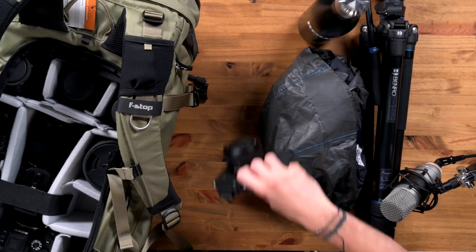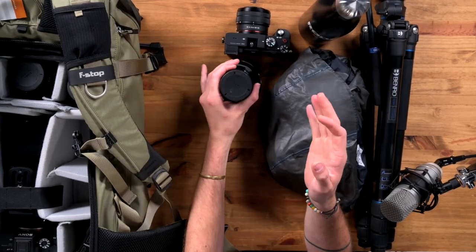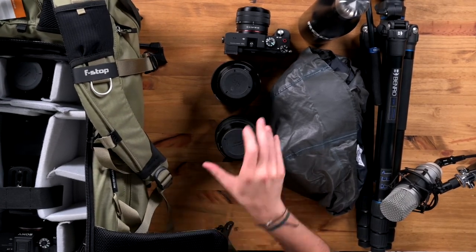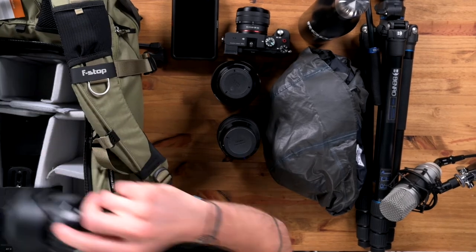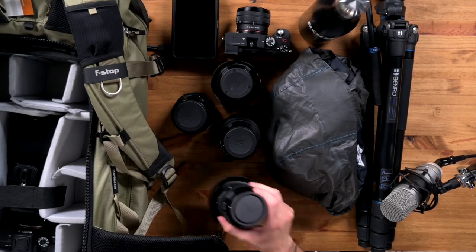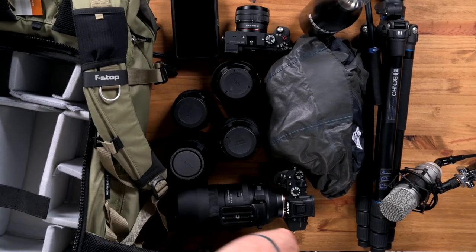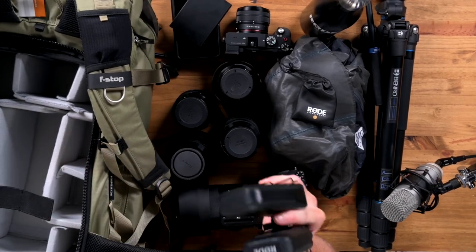There is a ton of gear in here. First up: the Sony A7C with the 28-60mm, the Sigma 50mm f/1.4, the Sigma 14-24mm f/2.8, an Atomos Ninja V, the 35mm f/1.4, and the 24-70mm f/2.8. And there's still more — the Sony A7R IV with the new Sigma 150-500mm.